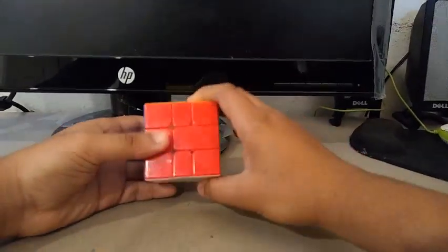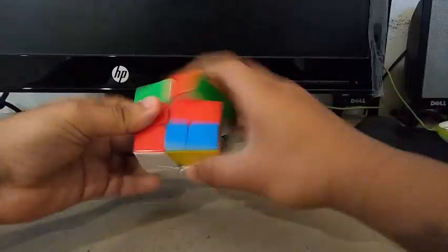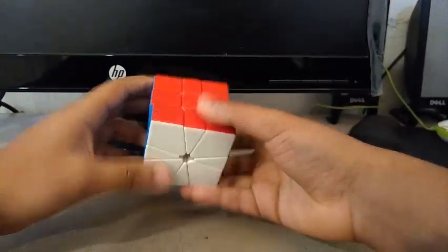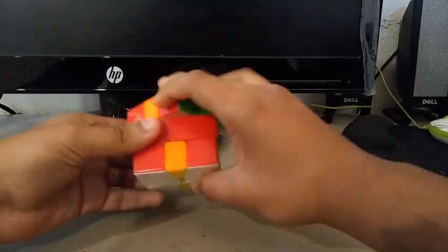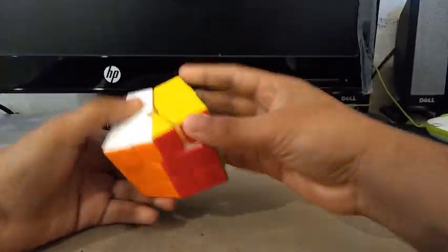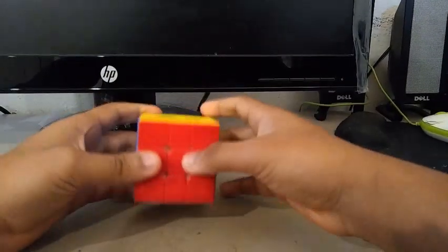Finally, for Square-1, I'm using the Little Magic Square-1. It's a really good Square-1 in my opinion, and my times are dropping a lot. My goals for Square-1 are to get at least a sub-15 single with a sub-PB average. My PB single is a 7.4, which is nearly impossible for me to replicate, and my PB average is a 16. So I hope to get a sub-PB average and at least a sub-15 single — and if I'm lucky, I'll aim for a sub-13.